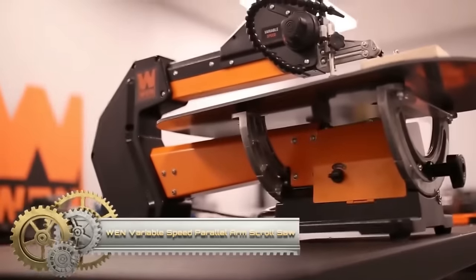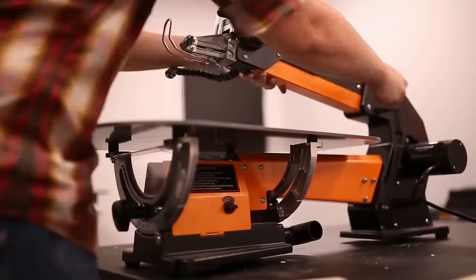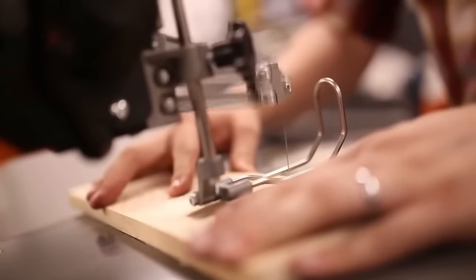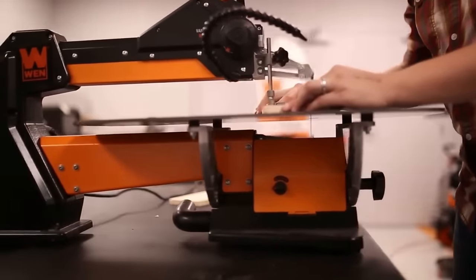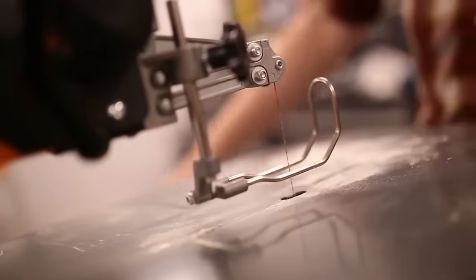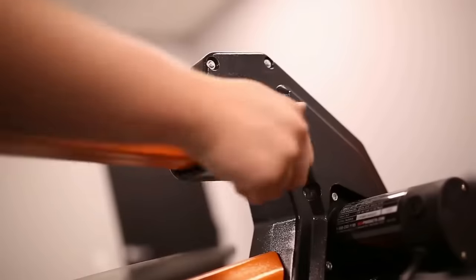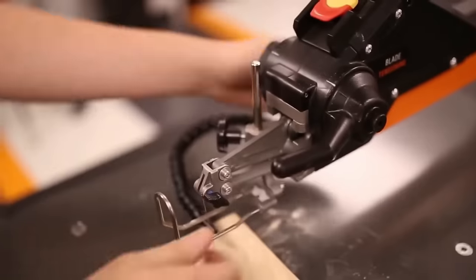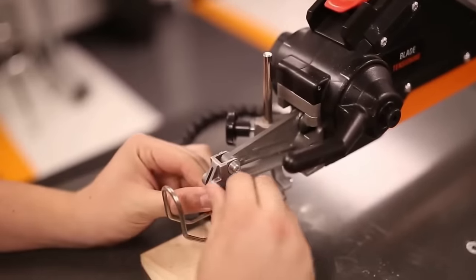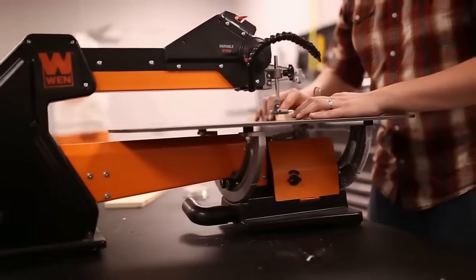Meet the WEN variable speed parallel arm scroll saw, a woodworker's dream. Packing power with its 1.6-amp motor, it delivers a variable speed range of 550 to 1600 strokes per minute, catering to intricate cuts and diverse materials. Boasting a generous 21-inch table, this saw ensures a spacious workspace, while the tool-free blade changes, dust blower, and parallel arm design amplify its precision and convenience. When seeking a blend of power, versatility, and value in woodworking, the WEN scroll saw emerges as a prime contender.